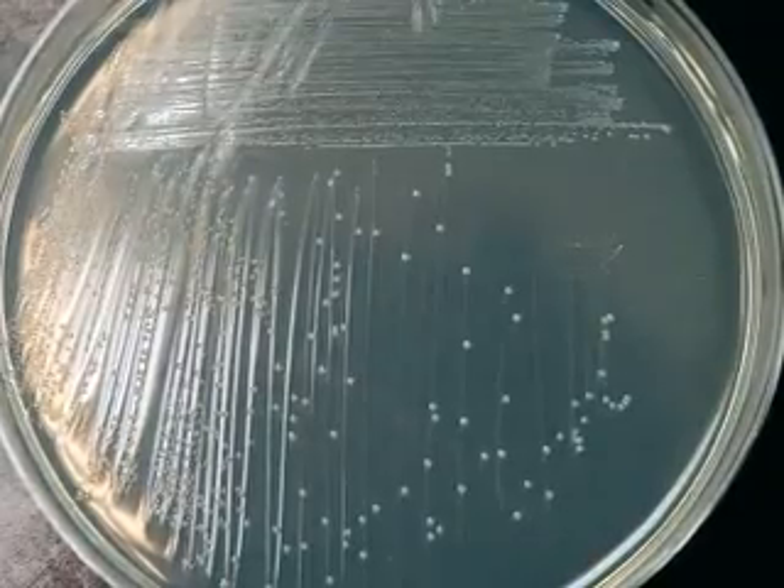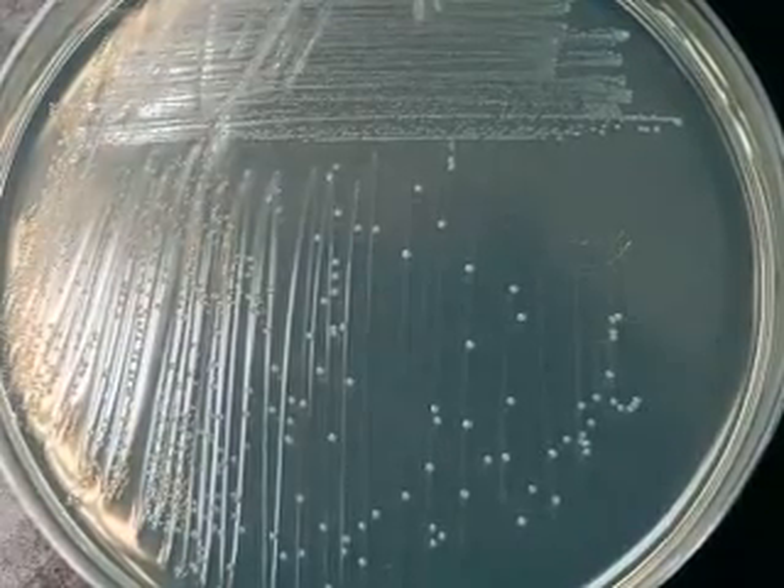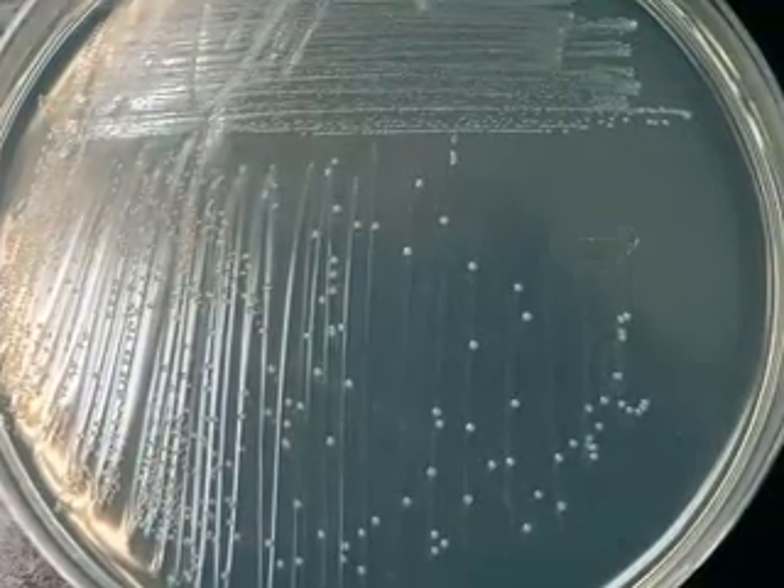Pictured here is a plate that has been incubated for an appropriate time — in this case, 48 hours at 30 degrees centigrade.